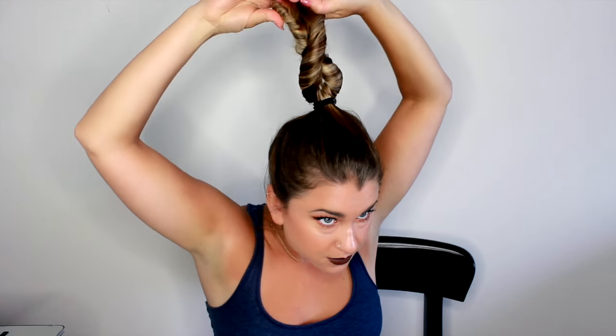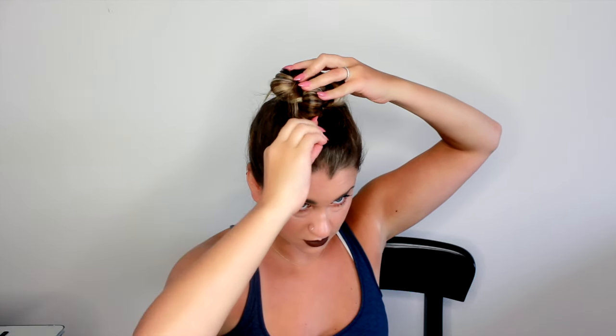Maybe I need to twist them together a little bit more, and then wrap it. Okay, can we work with this? It's not really looking like the picture, but I don't hate it. I really actually don't. I think I messed up somewhere with the twisting and the combining, but I really did want to show if this is actually something that was doable. Maybe it's just because my hair is a lot longer than the model's. Maybe we'll try one more time — I'm gonna watch it, and we're gonna try one more time to see if we can get something that more closely resembles this.